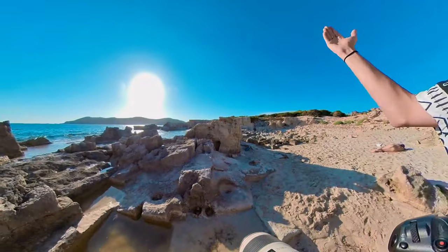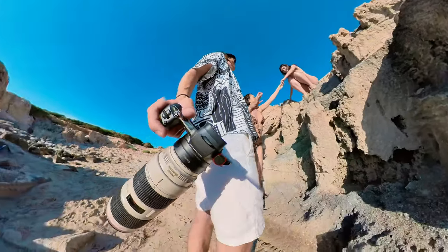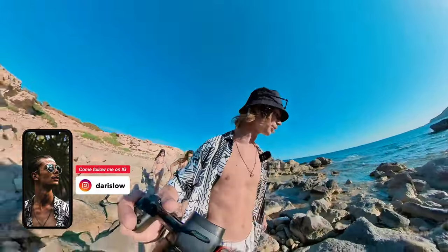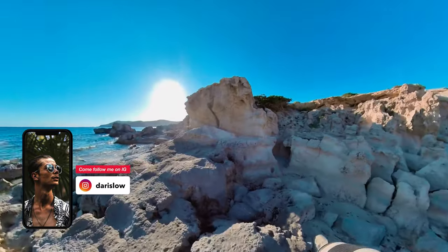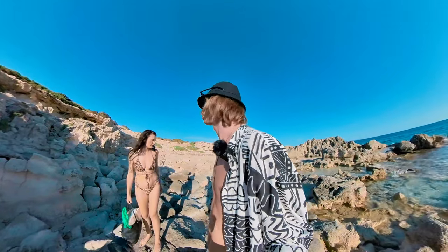I will try to shoot for now with the sun as much in the back as possible. Today will be interesting actually, because normally I shoot one on one — now I need to pay attention to two people. But we can also make some pictures alone and some together.